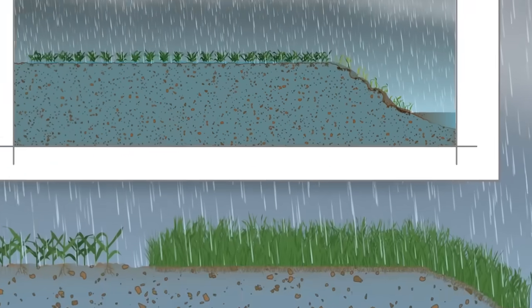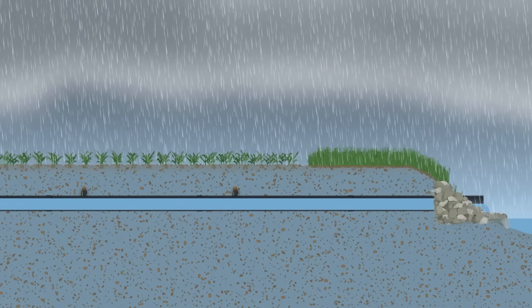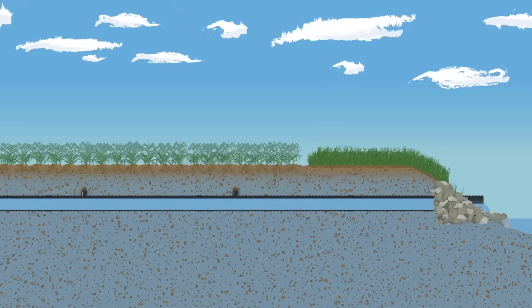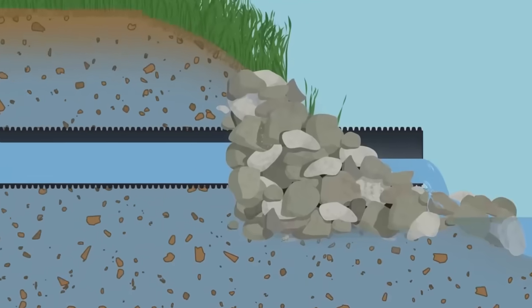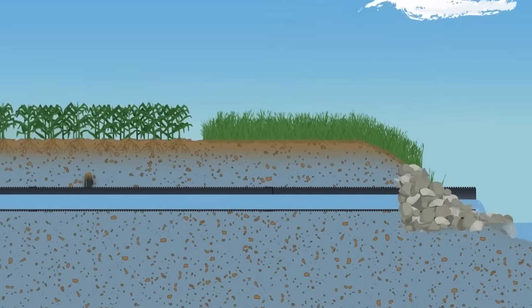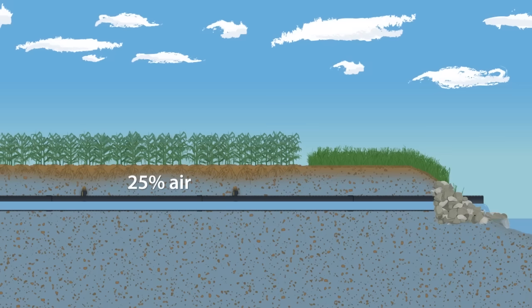A water management system allows more water to be filtered through the soil and reduces the risk of soil erosion. As the soil profile reaches full saturation and the rain ends, excess water filters down to the laterals, into the main, and out of the system through the outlet, reducing the amount of water in the soil profile. It is important to recall that for optimal plant health, 25% of the soil profile should be air.